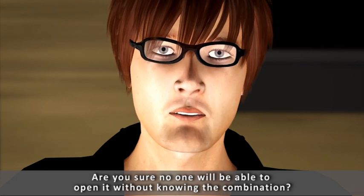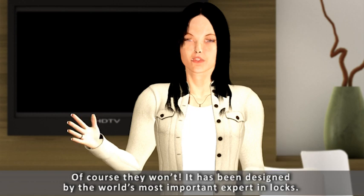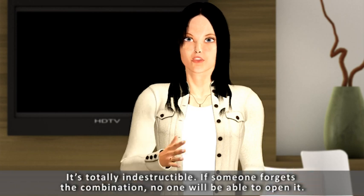Are you sure no one will be able to open it without knowing the combination? Of course they won't. It has been designed by the world's most important expert in locks. It's totally indestructible. If someone forgets the combination, no one will be able to open it.